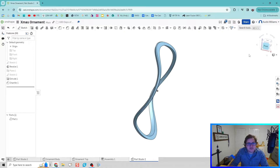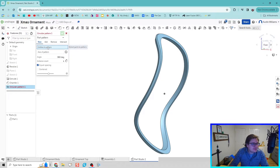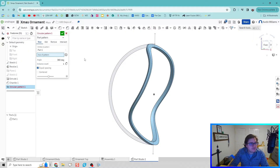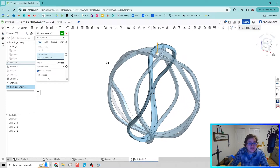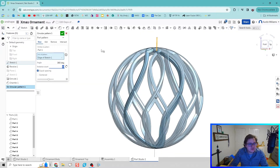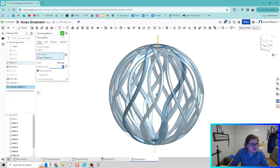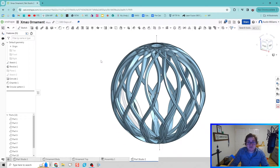You might see where we're going with this — I think this is just too cool. We do push the limits of my computer a little bit. I'm now going to use Circular Pattern. The entity to pattern is this shape we've created. The axis of that pattern — I'll go back to Sketch 1 and choose that axis. You can start to see we're creating that really cool ornate ornament shape. I'm going to bump up the instance count to 12 to get more shapes and more looks. We wanted to crash a couple times but it didn't.